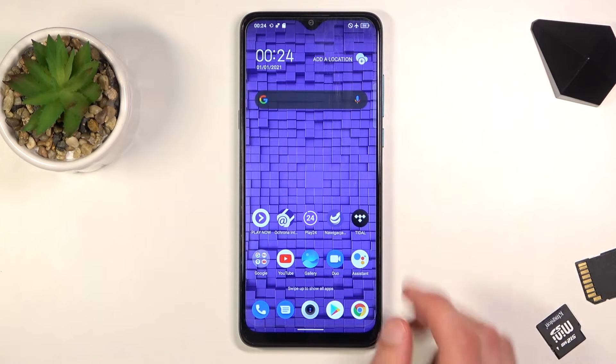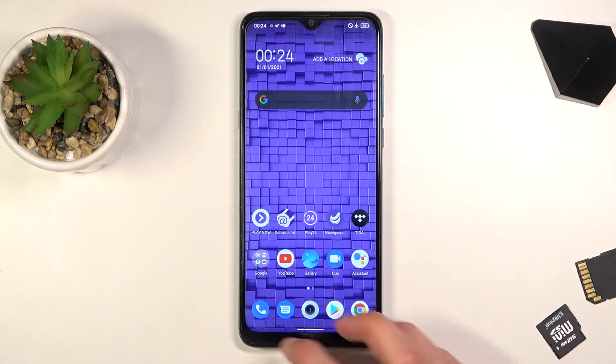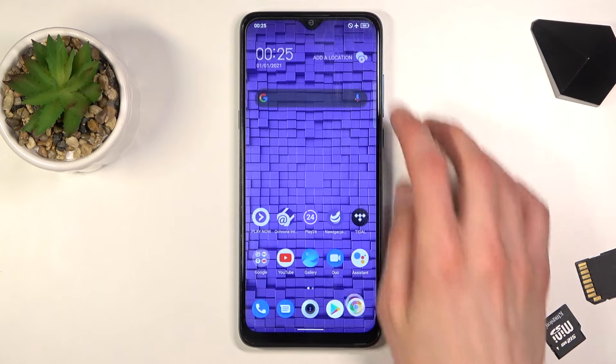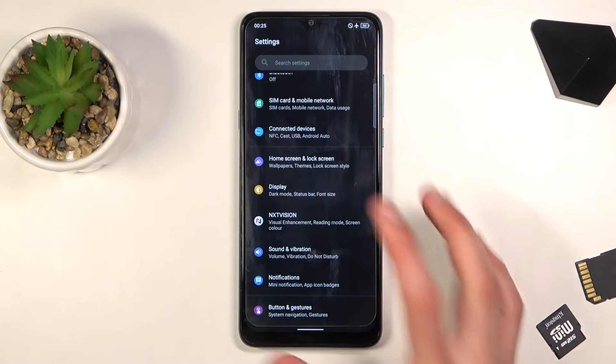On the home screen it doesn't look like much, but when you pull down the notification panel you can see it is now completely dark. This also extends to default applications like dialer, messages, web browser, settings, and so on. It's a fairly nice option.